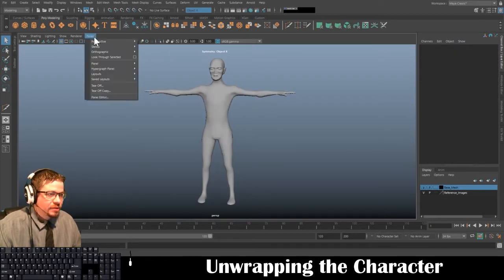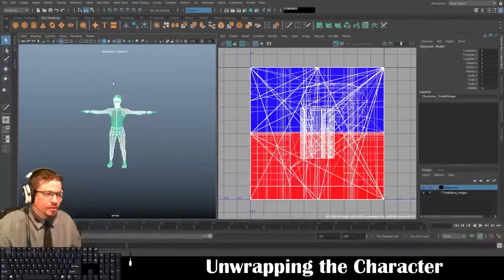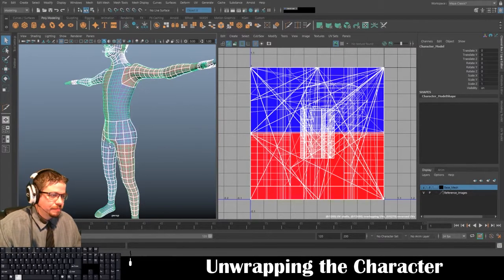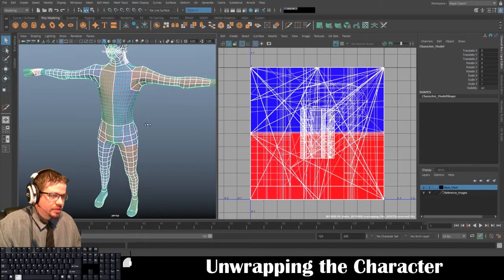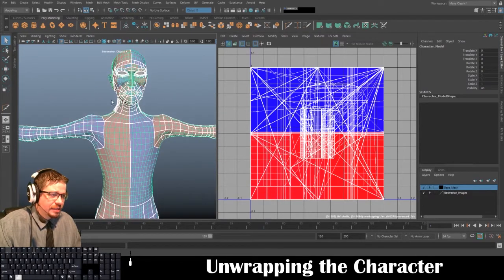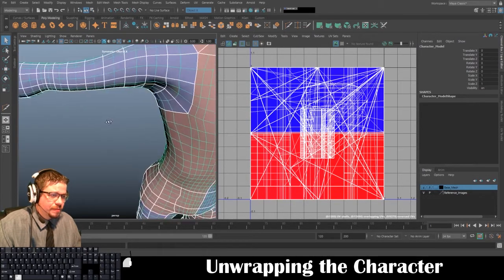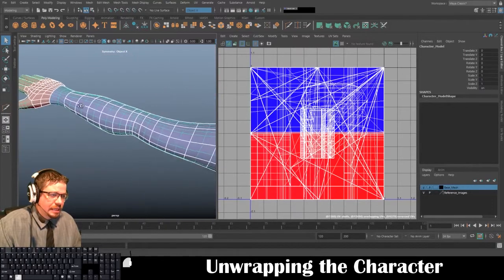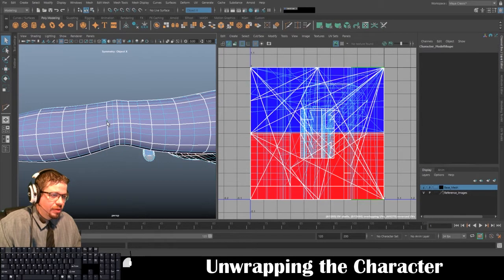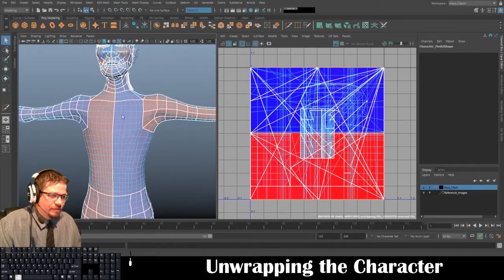I'm going to switch to my panels, go to Saved Layouts, and go to Persp UV Editor. By default you're going to have this really complicated-looking mess of UV maps, and a lot of it is just sections that were modeled in and kind of created their own UV seams — a lot of them from where I had cut in originally, like at the elbow, or probably from a subdivide.